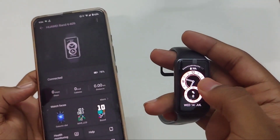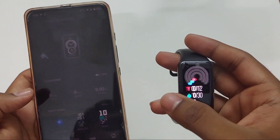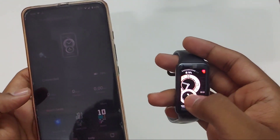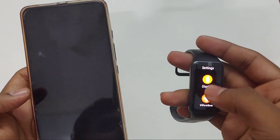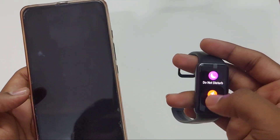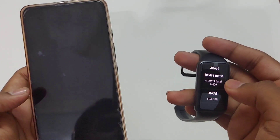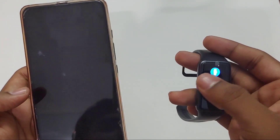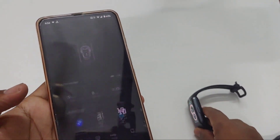We can also control music with this band — we can go to next song or previous song, pause or play, and even increase the volume. I suggest you go with the Huawei Band 6 rather than the Honor Band 6, as it has continuous SpO2 monitoring and 96 sports modes which will be quite missing in this price range.